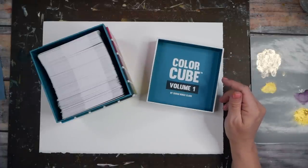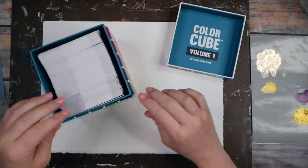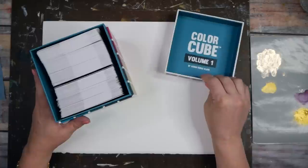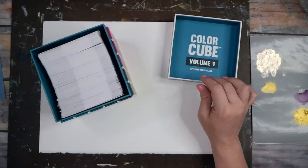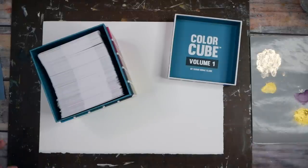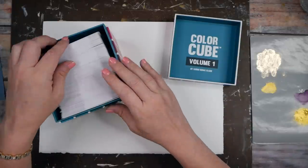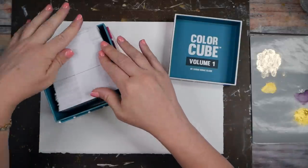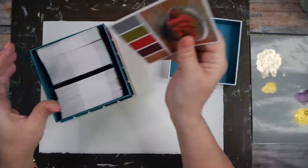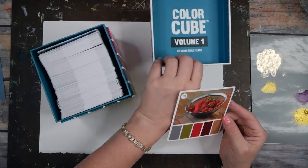We're going to combine all the things I love into one project. This is the Color Cube — I'll link that in the description. I'm going to do a blind pull. I'm in Color Cube Volume One; I do have both of them. Somebody asked me if I knew what the difference was and honestly I don't — I just wanted all 500 palettes. I haven't even looked through all the colors because I want to be surprised. Palette number 118 it is today.